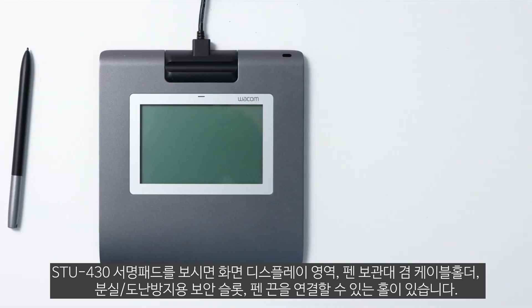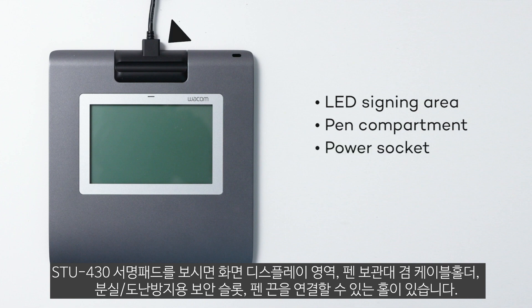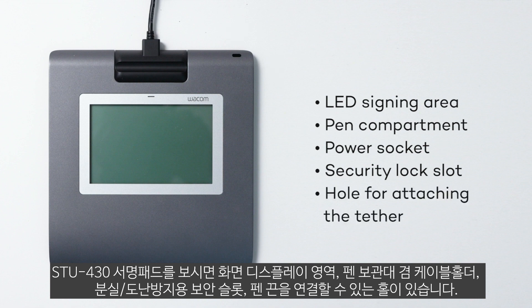Let's take a look at the signature pad. It features an LED signing area and display, a pen compartment and holder, a power socket with a built-in cover, a security lock slot, and a hole for attaching the pen tether.